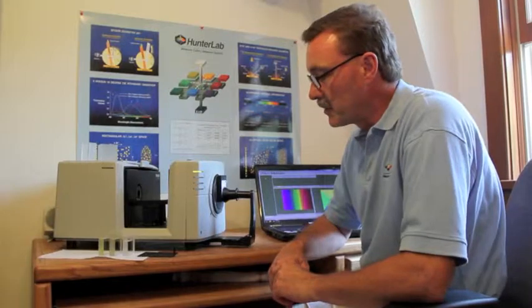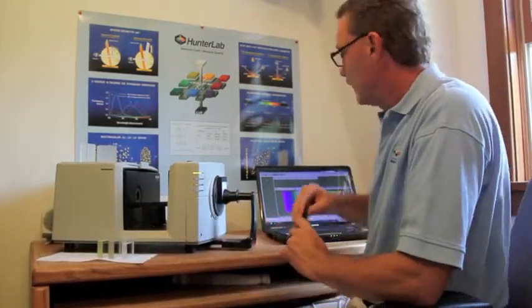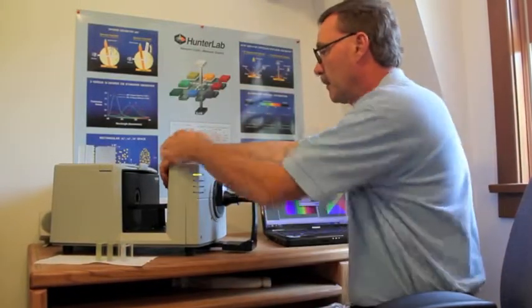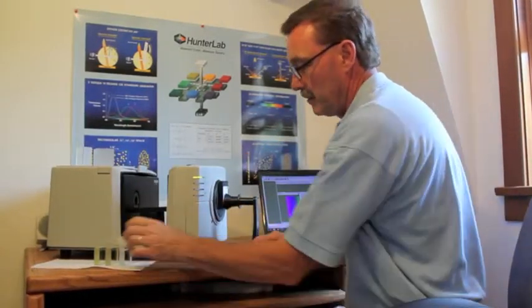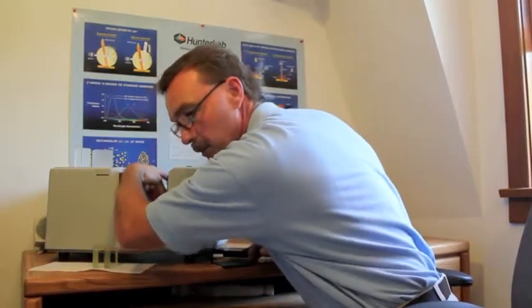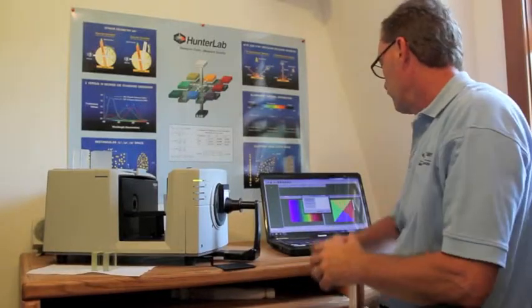Our first step, as usual, is to standardize the instrument. Today, using a ColorQuest XE and measuring transmission, I first need to set the top and bottom of our color scale. Placing in my 10mm cell, filled with DI water, and taking a reading.